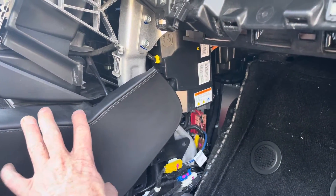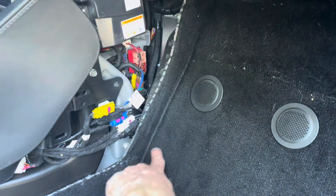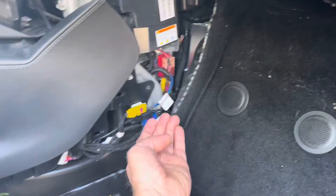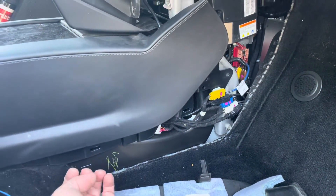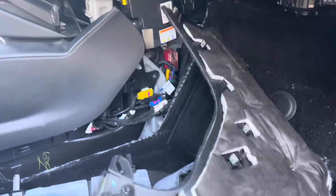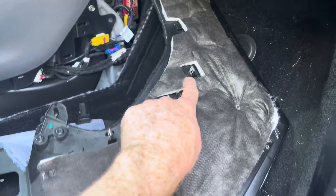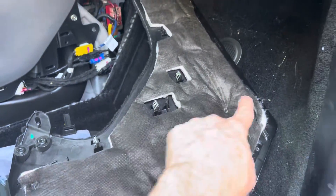After getting to the filter area, I pulled this trim piece off of the center console. Once that was off, I removed the carpet — it's the same process as in my Model 3 video. You just reach underneath, pop it along the edge, and it comes out. Here's what it looks like from behind: there are a couple of metal clips that hold it into place.